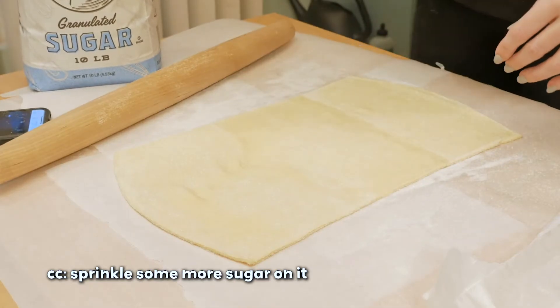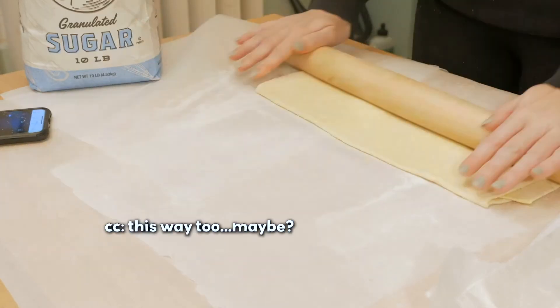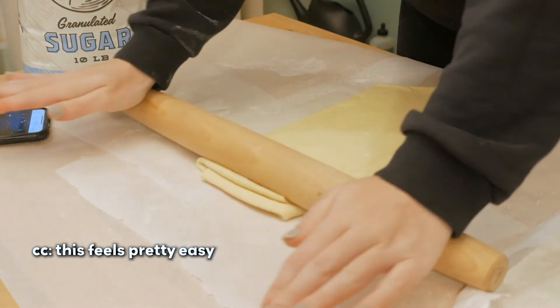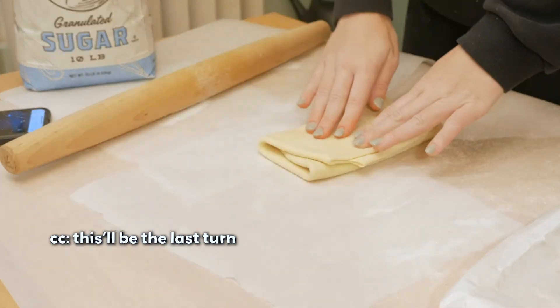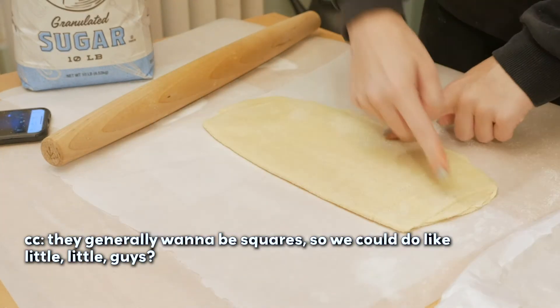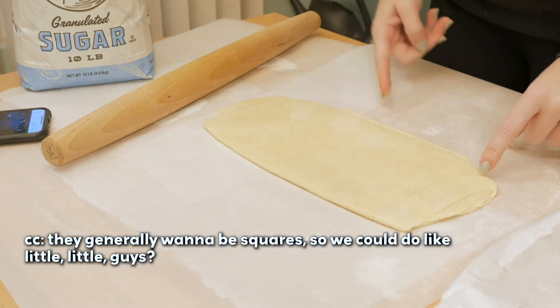Sprinkle some more sugar on it. I'm going to fold it like this, then roll it out this way too — more sugar. This feels pretty easy. I wonder how this is actually going to turn out. This will be the last turn. So this is what we have — I say we give it a try. They generally want to be squares, so we could do like little guys.